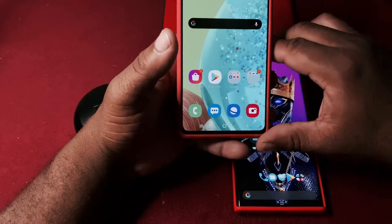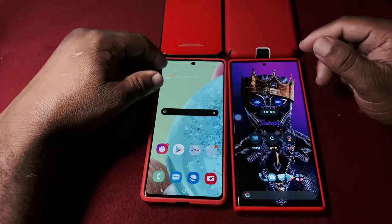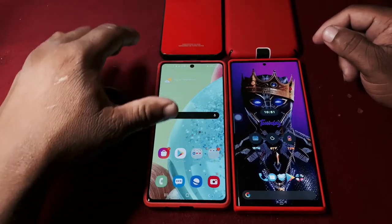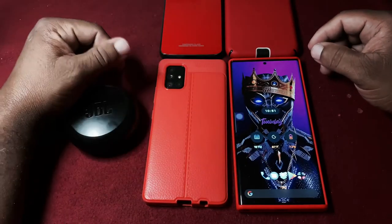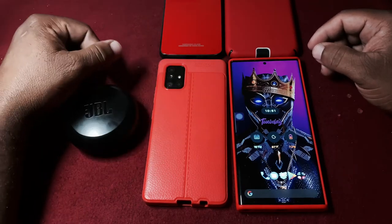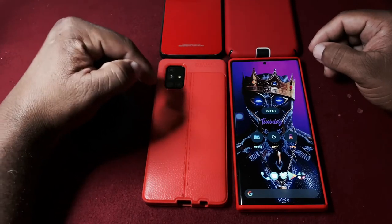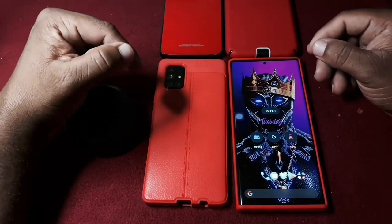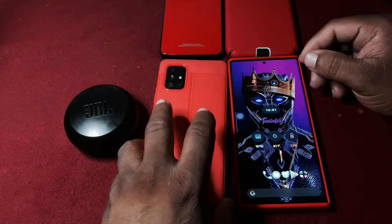This phone has a camera setup that stands out - it has a 32 megapixel front camera. On the back you have four cameras: a 12 megapixel super ultrawide, a main 64 megapixel camera, and then two 5 megapixel lenses - a macro and a telephoto lens.